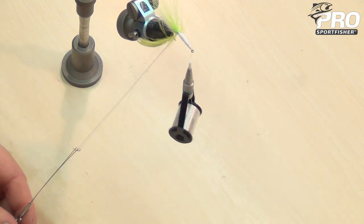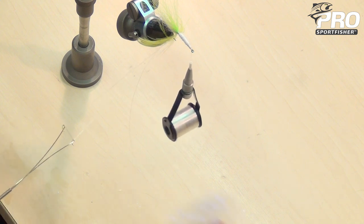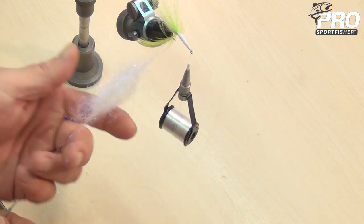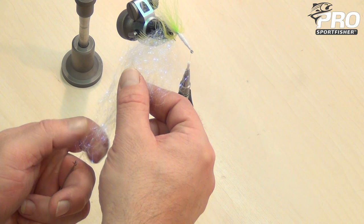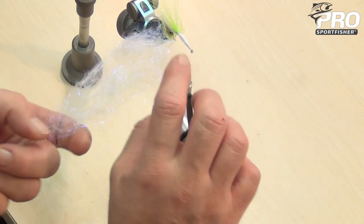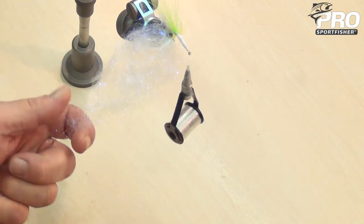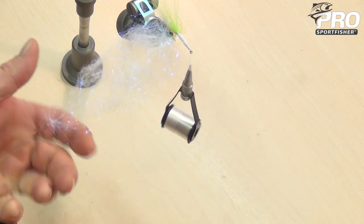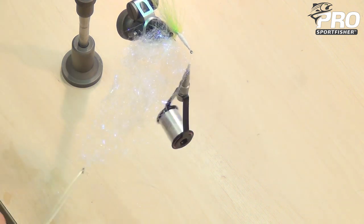Now it's time for the remaining dubbing. Open the loop and put everything in the middle. What we want here is a little bit of tapered body so that the majority of the dubbing mass will be up against the bend of the hook and then it kind of tapers out to become almost nothing at one end. So a lot of dubbing at first and then it tapers out. Start spinning, making sure that everything is away so it doesn't get trapped in the fibers.